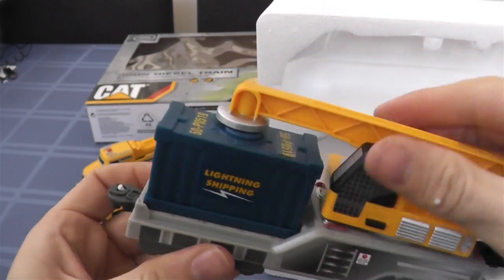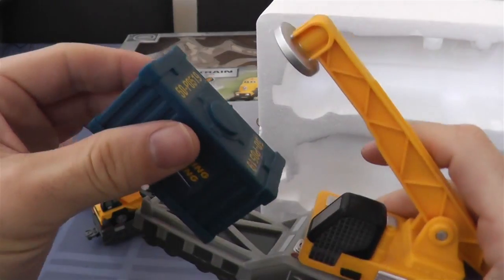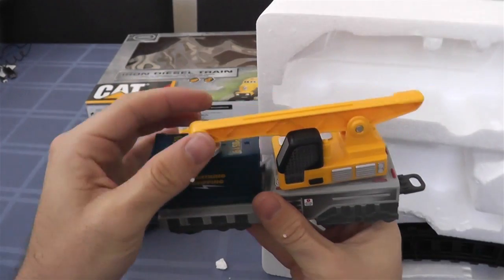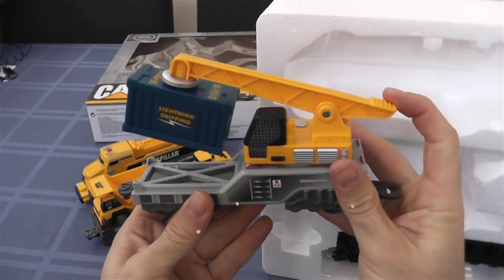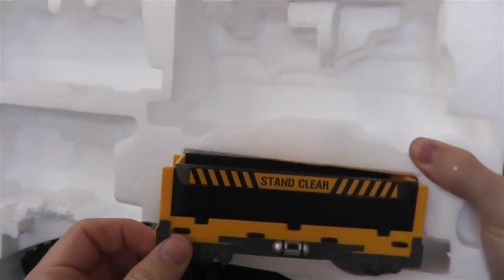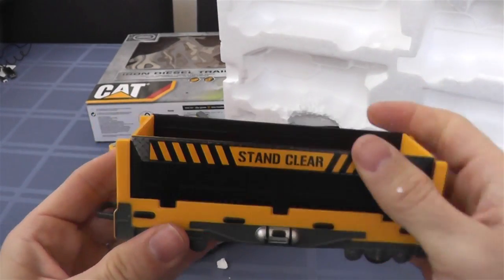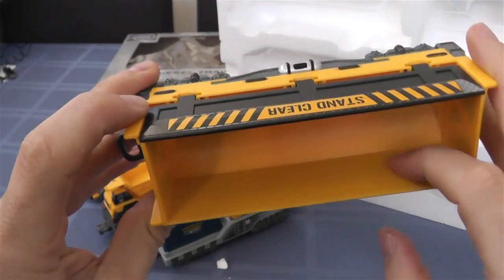This is cool. I've never seen one of these types of trains in real life, but it's a container flatbed with a crane on it. That's pretty sweet. It's magnetic — oh my goodness. Let's get our — I'll call this a dumper, because one of the pieces you can pop out and then it dumps stuff all over the place, whatever you had in there.